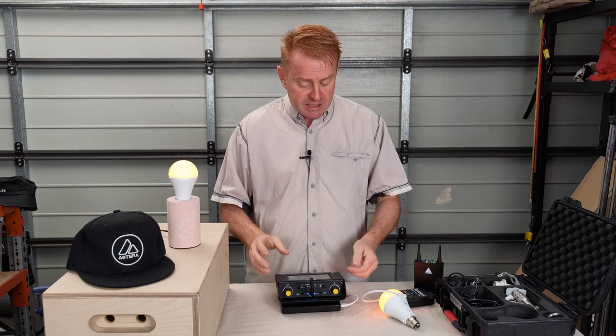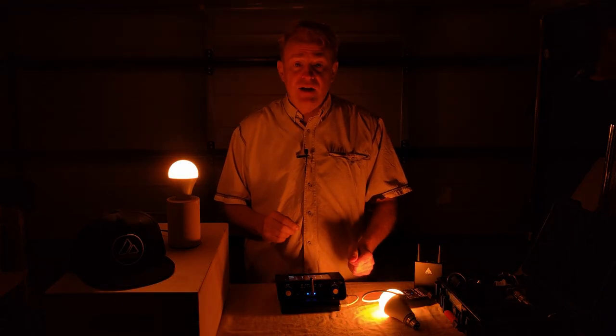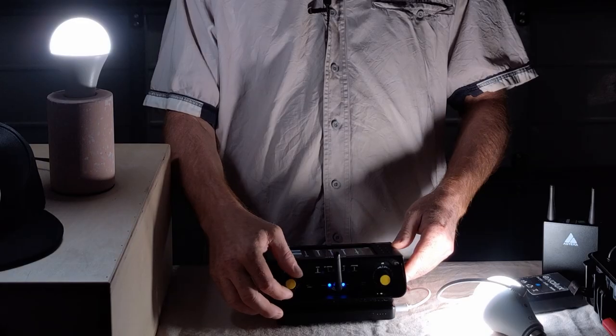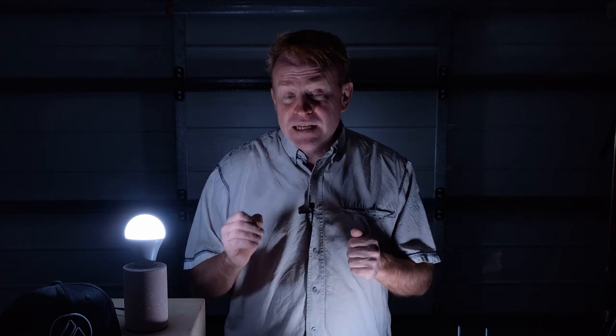In terms of CCT range, you've got a massive range from 1,750 Kelvin all the way up to 10,000 Kelvin. That's when using DMX. If you're operating the units manually via the controller, you can go from 10,000 Kelvin up to 20,000 Kelvin in 1,000 Kelvin increments.